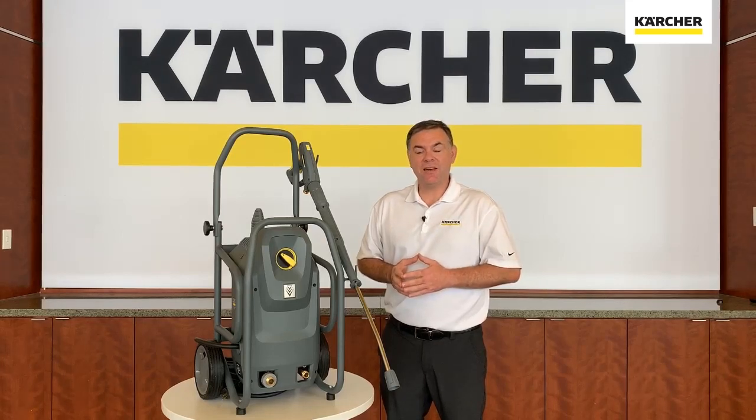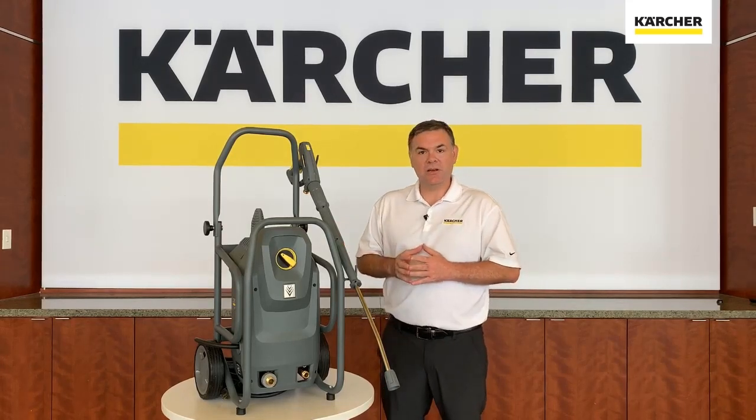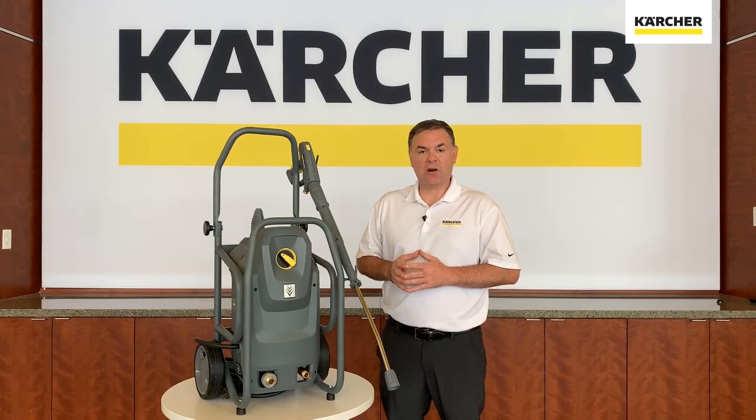Hi folks, Jordan with Kärcher. I'm excited today to show you the HD mid-class, the newest pressure washer in the Kärcher offering.